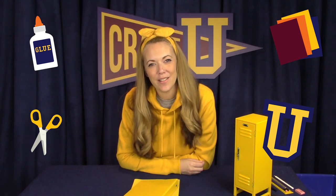Hi guys! Welcome to Craft University. I'm Mara and we're on campus today working on our assignment with paper, scissors, and glue and the rest is up to you. Let's see what today's assignment is.